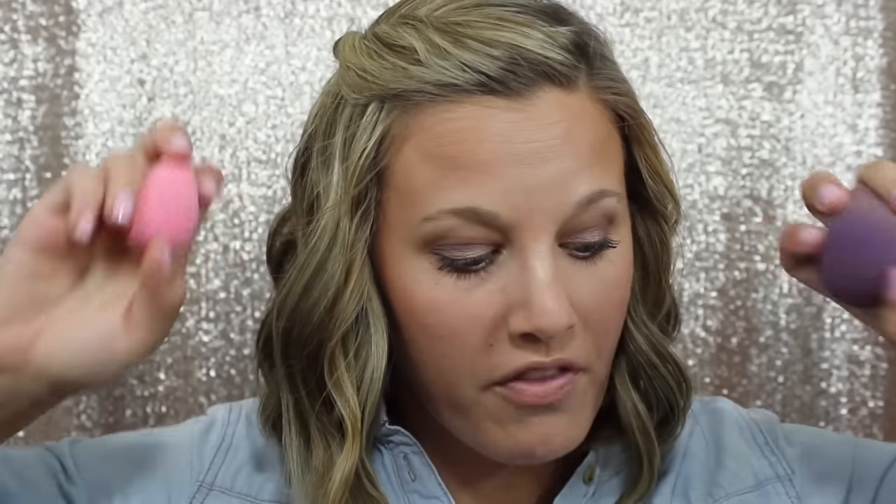The cute little pink one is perfect for our liquid concealer. I use the concealer brush to dab it on my face, then I go back in with this while it's damp. It's perfect for getting into those little areas, and you can use the bottom part for bigger areas. One thing to note: these are not made with natural latex, but they are manufactured in a facility where latex is present. So if you have latex allergies, just be aware. These are amazing and a must-have in my opinion.